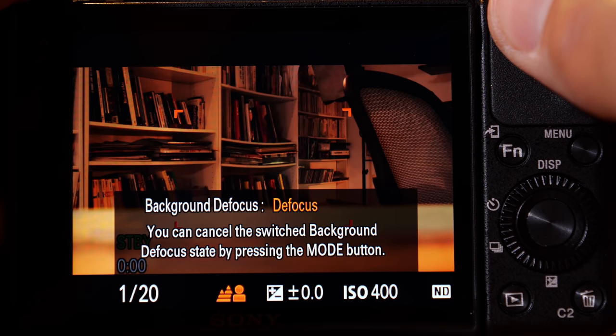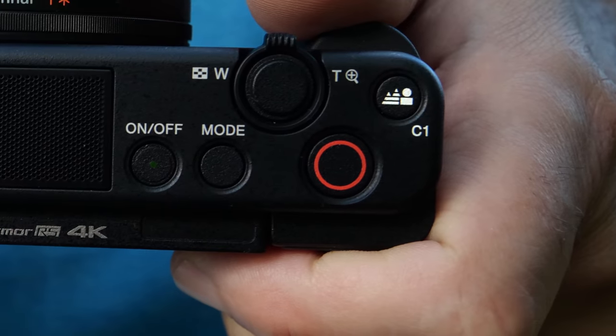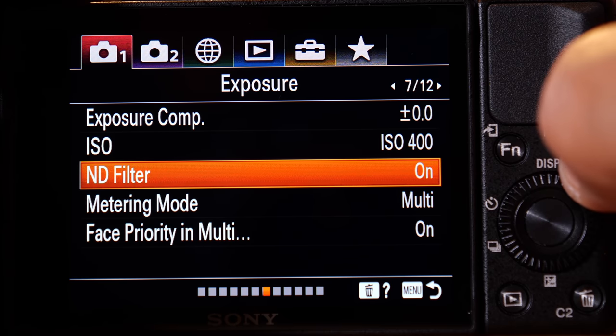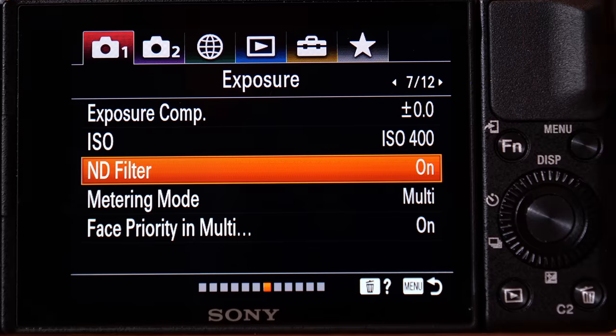Another cool autofocus trick is the background defocus. When you push the button, it automatically sets the camera so that the background goes out of focus, so that you get a nice blurry bokeh background. And the best part is that the camera does this optically without using any AI or multi-camera tricks like a smartphone does. You can even do this in bright outdoor lighting conditions because the ZV-1 has a built-in neutral density or ND filter.